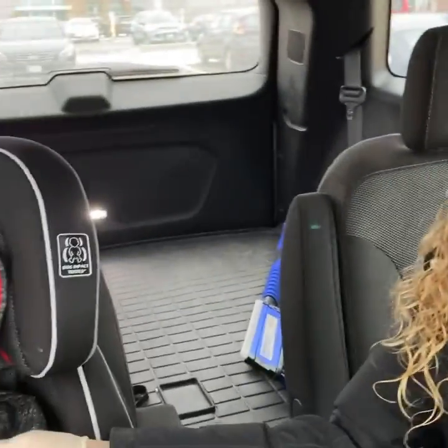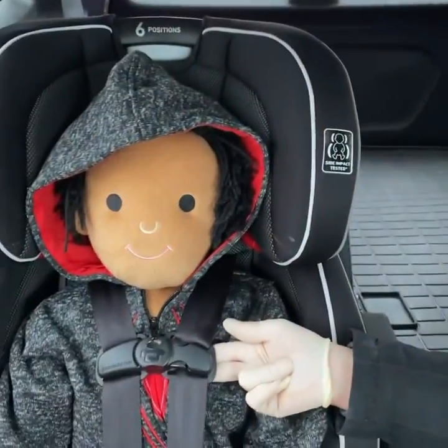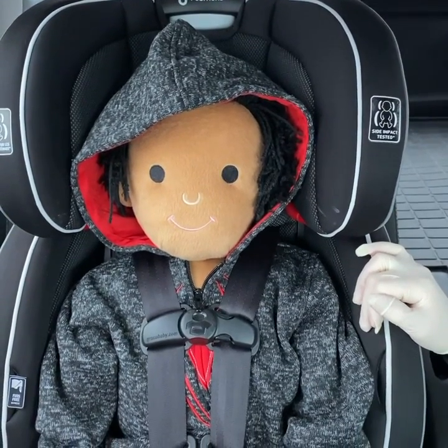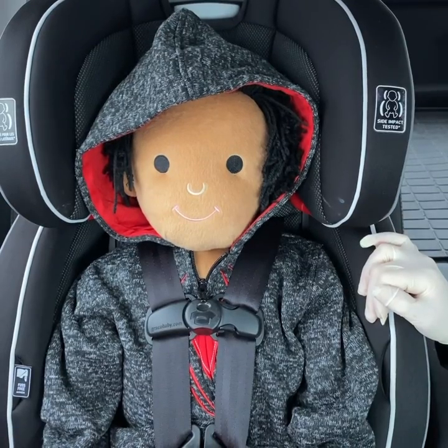One of the things we used to do back in the day is stick two fingers underneath the chest clip to check if the harness was tight. We don't do that anymore because all of our fingers are different sizes, so we were getting an inconsistent fit on the kiddos.